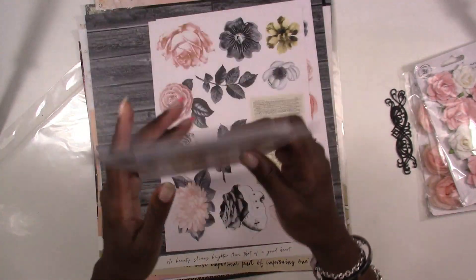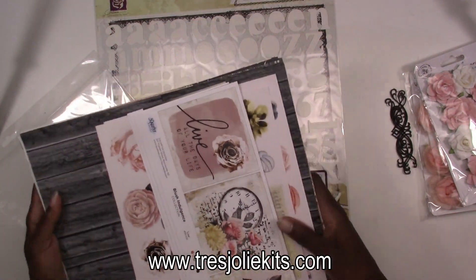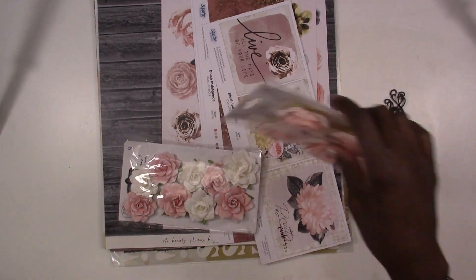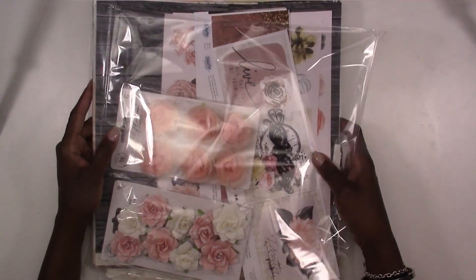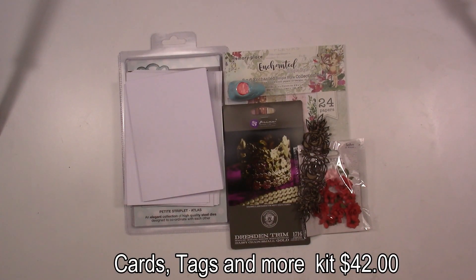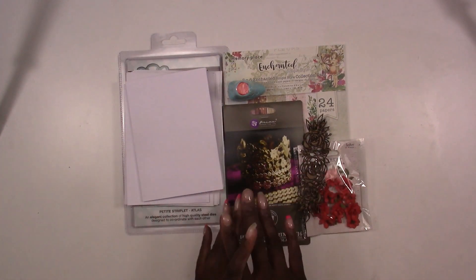So this has been our scrapbook kit — you can find this on our website at www.treasurelykits.com. Next up we're going to have our Cards, Tags, and More kit. This kit is our small project kit, as we like to call it. If you like to do small projects like cards, tags, mini albums, or ATC cards, that's what you can do with this kit. Each month you'll have something in here as a small project.